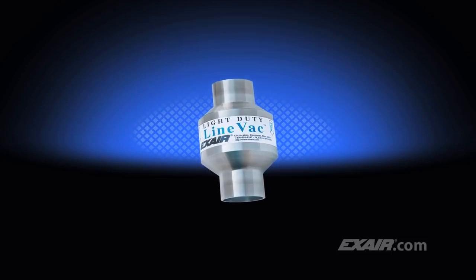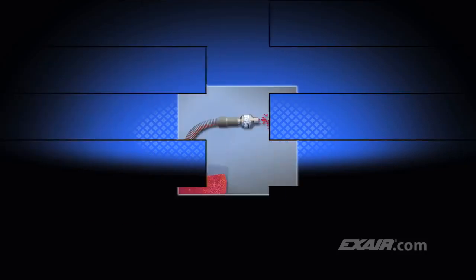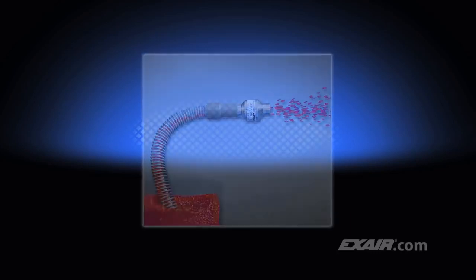Light Duty Lineback is the ideal way to convey small volumes of materials over short distances. The air consumption has been reduced to a volume that's appropriate for moving small volumes of scrap, trim, and bulk materials through ordinary hose or tube.